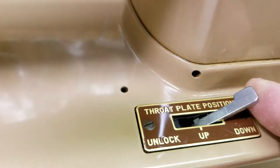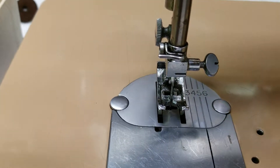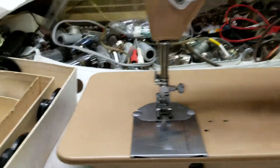This little lever here lifts the feet. The throat plate has room to remove it and put a different one in, or raise it so you can do embroidery — it takes it off the feed dogs.